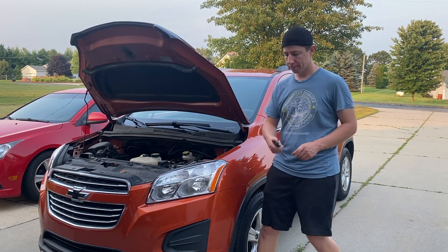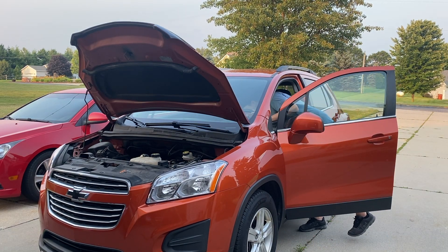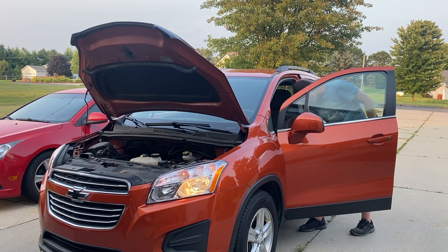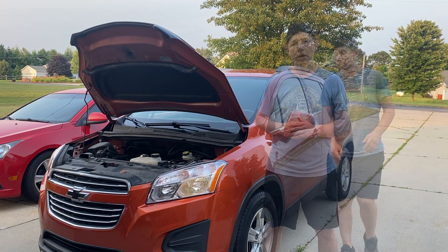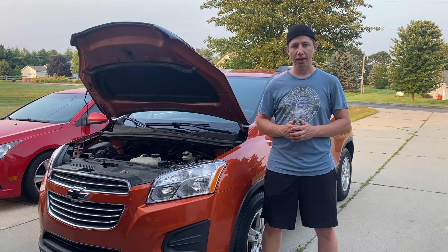Now we can go ahead and try to start it. And there we go — we just completed the battery replacement for the Chevy Trax. It should be very similar to any car like a Buick Encore or Chevy Cruze, something similar to that with the 1.4 liter. But if this video helped you, please make sure to click the like button, subscribe to my channel, and also check out my other videos. Got a lot out there for the Trax. Thanks for watching.